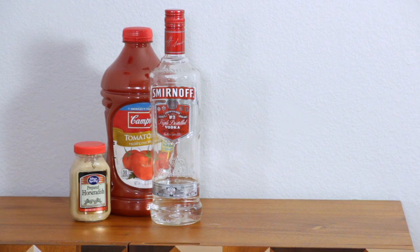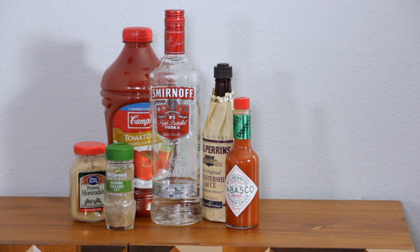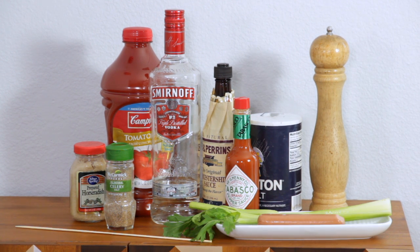Vodka, tomato juice, prepared horseradish, Worcestershire sauce, celery salt, Tabasco, salt, ground pepper, one hotdog, one wooden skewer, a celery stalk, and half of a lemon.